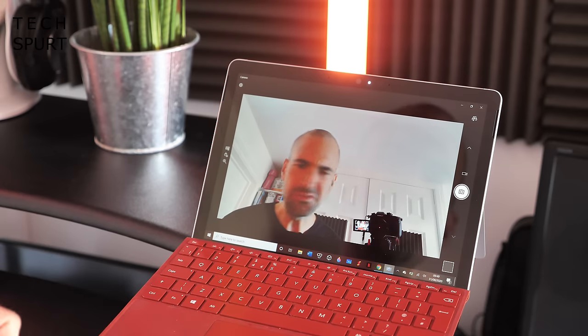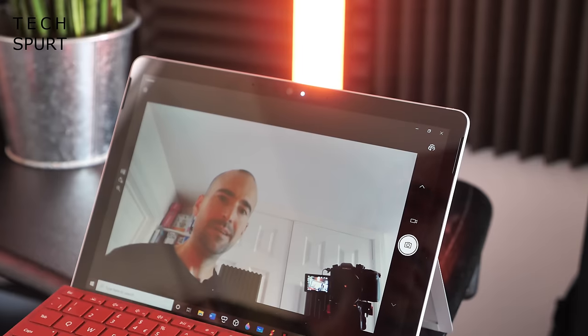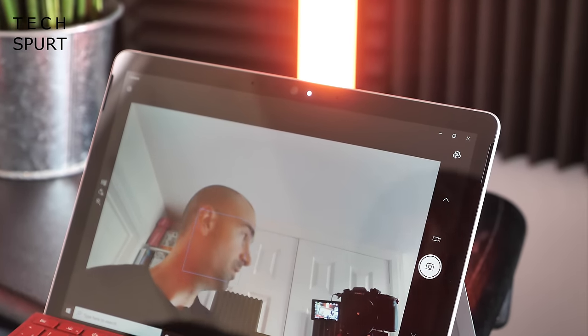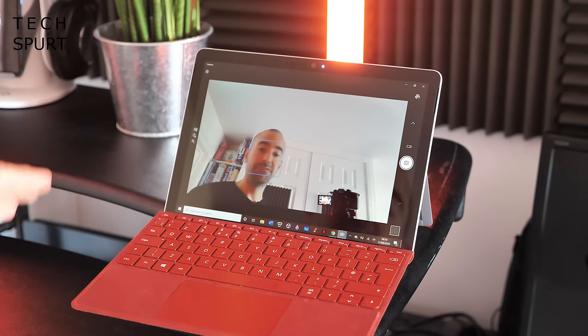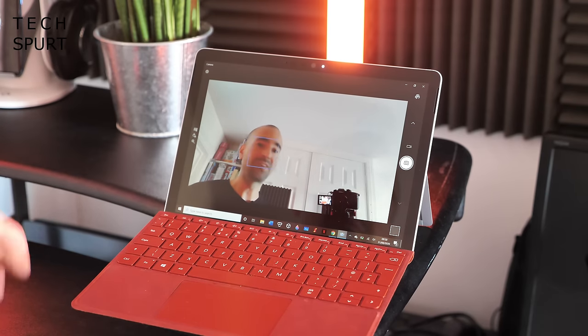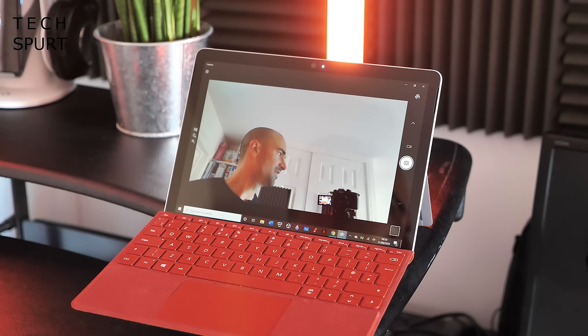The webcam captures your face in a startling amount of detail even in low-light situations. A little light pops to life alongside the webcam when it's in use, so at least you know when you're being filmed. There's also a dual-mic setup for better audio clarity on calls, helping to reduce background noise.